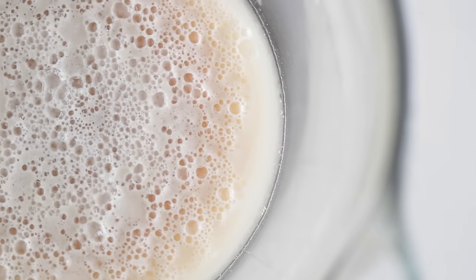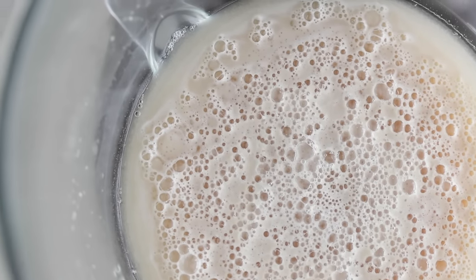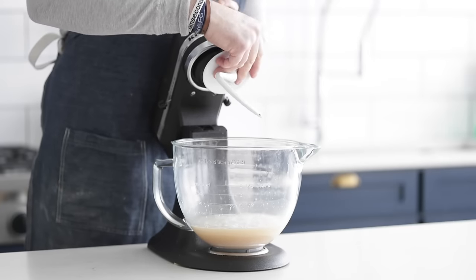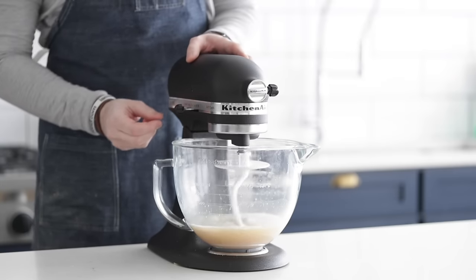Let it sit for five to seven minutes, and then you're gonna see this sort of foamy raft that sits on top. It's actually called a raft because it sits on top of the water. You'll even see some bubbles on the top, and they may be popping. This is perfect. At this point, go ahead and fix your hook attachment to your stand, drop it down, and we're gonna put it on low speed.